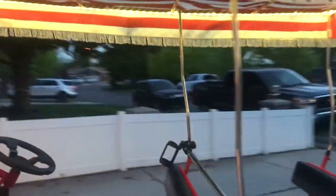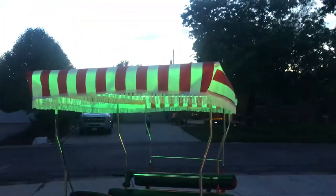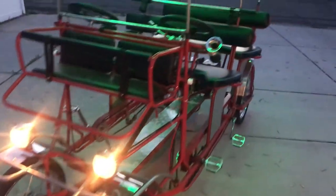Moment of truth — I know it's janky but we're still waiting for parts from Amazon. Put the key in, turn it on — headlights are live! Oh my gosh, this looks insane.